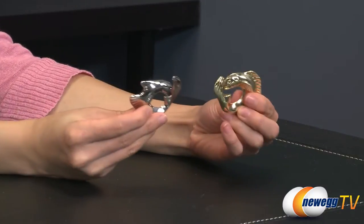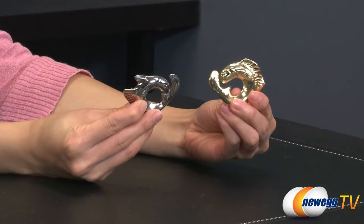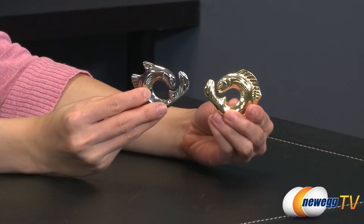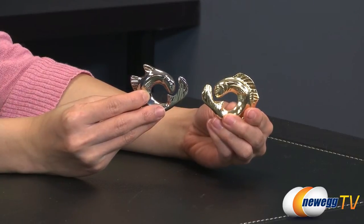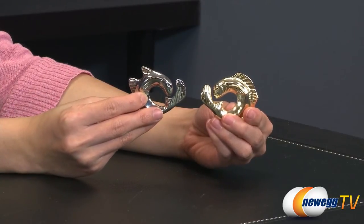And they are apart! That took longer than it should have, but now it's even more difficult — you have to place them back together.